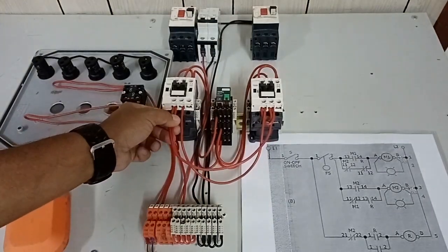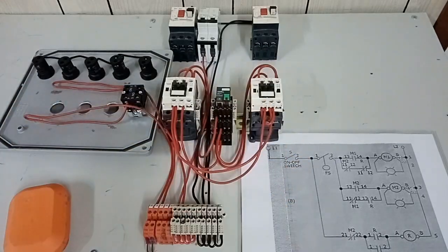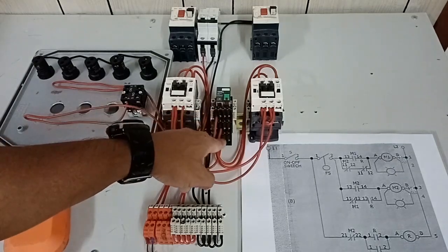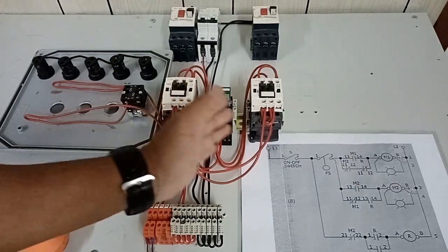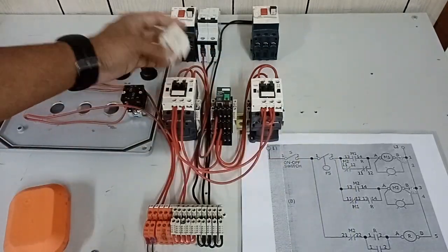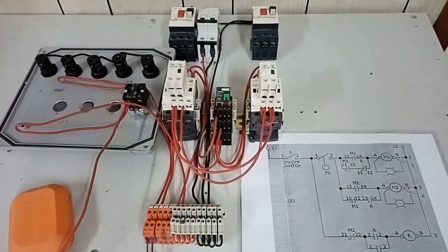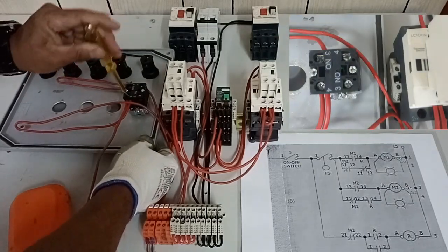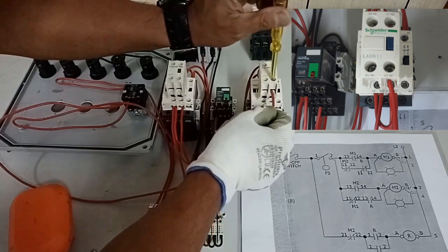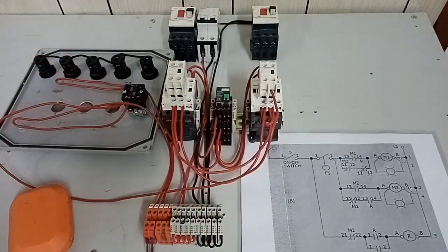Since we have already used the normally open and normally closed contacts of both M1 and M2 contactors, in our control circuit we still need one more normally closed contact from M2 and one normally open contact from M1. For the relay, we still have two remaining contacts — normally closed and normally open. We need additional contacts here, so we will use our auxiliary contact block and attach it to our contactor. According to our drawing, from the other side of our selector switch, this goes to the normally closed contact of M2. I tighten this wire from the selector switch going to one endpoint of the normally closed contact of M2.